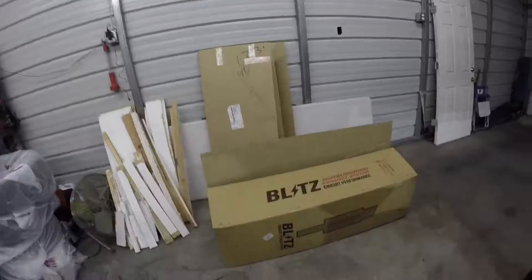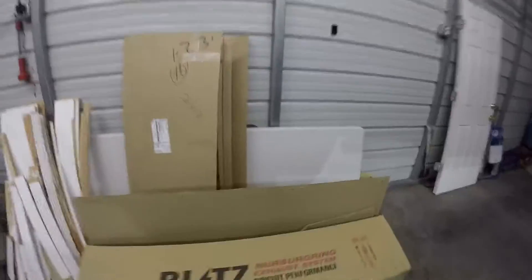Hey guys, Kyle here. So, next step for the car — oh yeah, this thing just came in yesterday. Got a Blitz NUR-spec. Yeah, I can't wait.